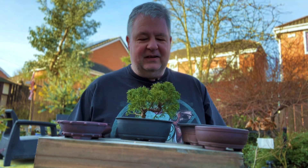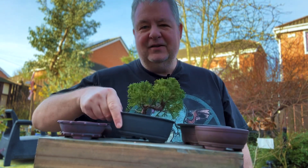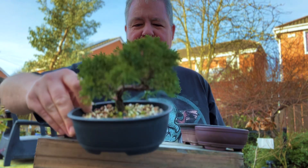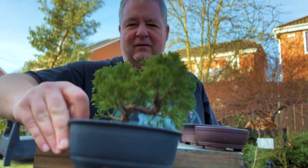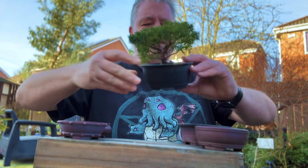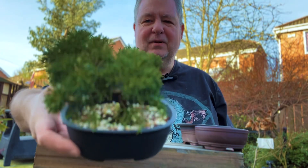What I wanted to bring to you today was something a little bit different. I've got in front of me here a Chinese juniper which was a cutting I took — actually an air layering off the top of another tree that I bought from Elmbrook Bonsai — and I separated that in about September time and placed it into this little plastic training pot.